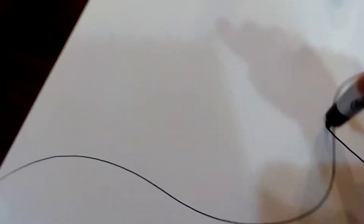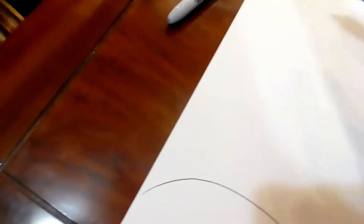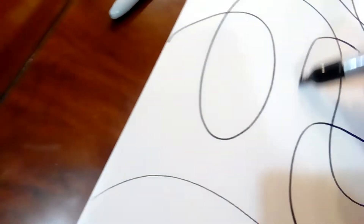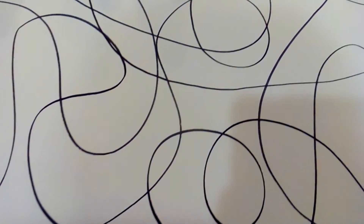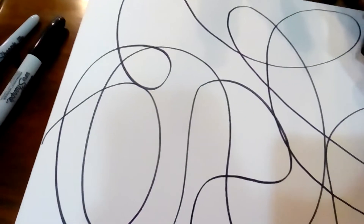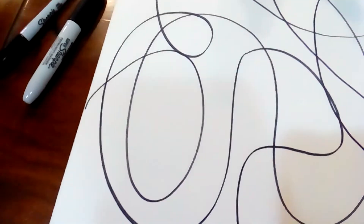I'm going to randomly start drawing lines anywhere on the surface, trying not to lift the Sharpie from the canvas, going randomly as many times as I wish to improve the design. It doesn't matter where I go — it should be one continuous line from one corner to another. You can go as dense as you wish, or lighter for a smaller canvas. You can also use cardboard or wood — whatever fits you best.